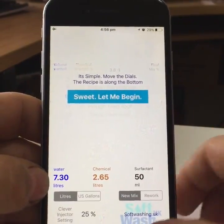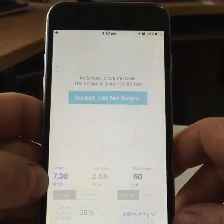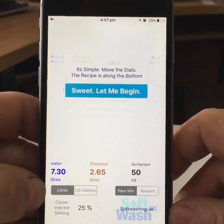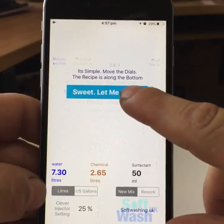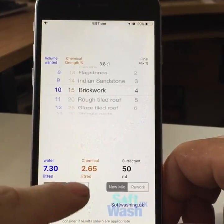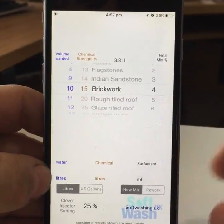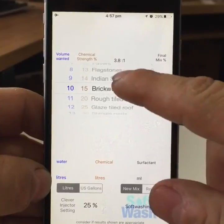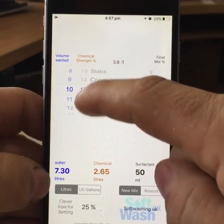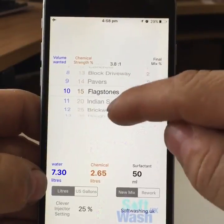So, softwash calculator app — excuse the dirty fingers, I've been busy out in the garden today. Once you open up the app, you get a prompt screen that says 'it's simple, move the dials to the recipe.' The recipe is along the bottom of the screen. Tap the blue 'Let's Begin' button. If you're American, you can change it down here from litres to US gallons, or back to litres. Now, what you need to know is what you want to clean. You scroll down this little wheel — it's called a link wheel — and keep an eye on the chemical strength column, which shows 15 at the moment.